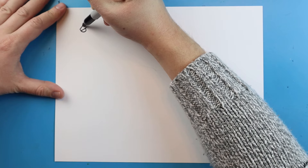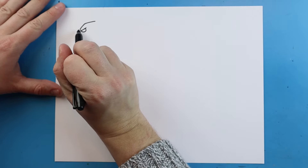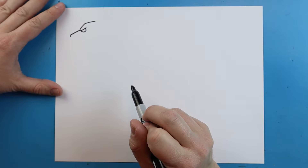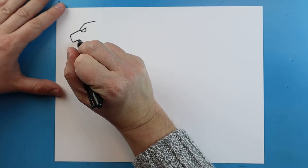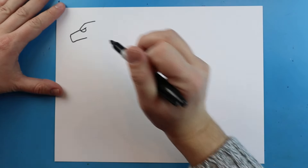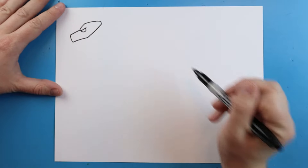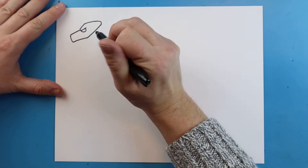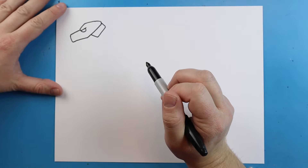Now starting right here we want to make a line that goes up and comes back. Right here we're going to make a line that just goes out and comes down. You want to bring this line down a little farther and go back like this. Next we're going to take this line, it's going to come up and run into this one right here. Now starting back here let's draw a line that goes down, comes up, and goes right up to here — sort of like a little rectangular shape.